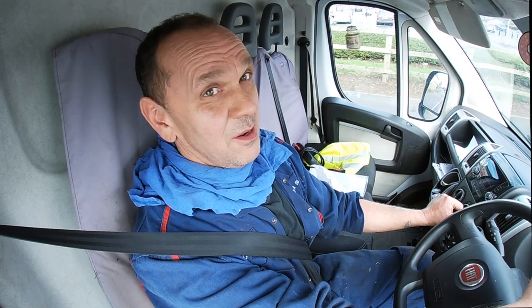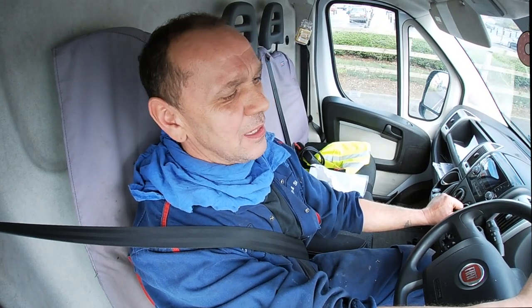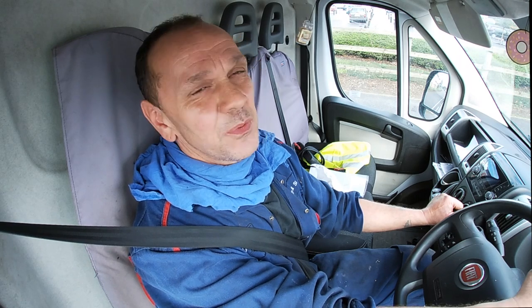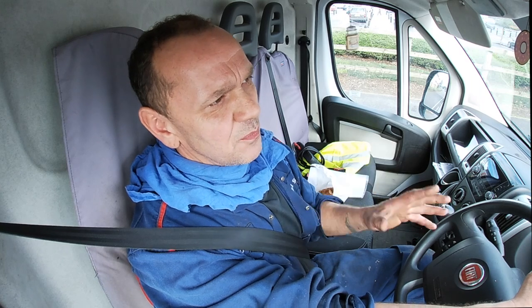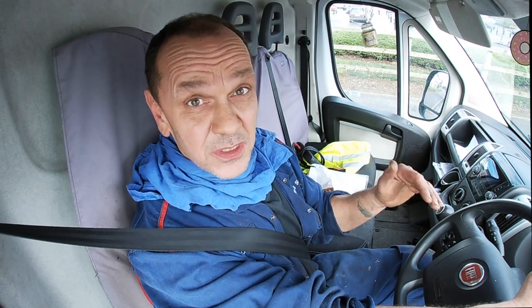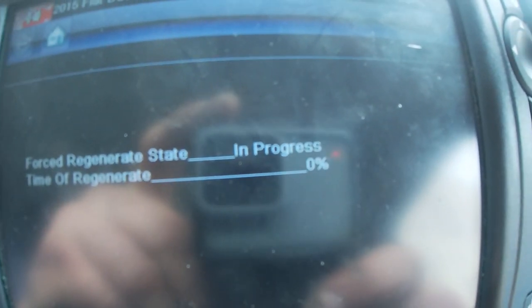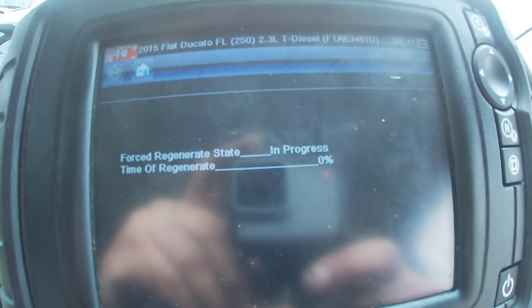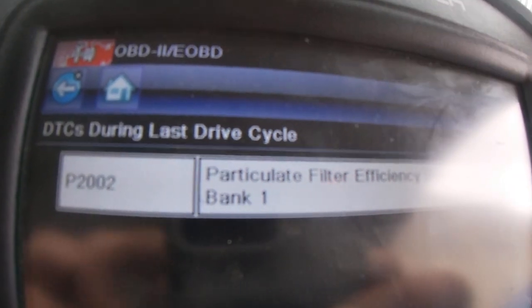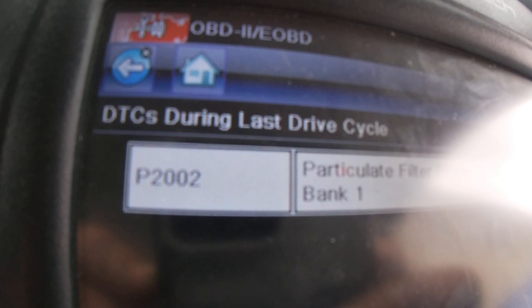I've got a fix here, which is good — I'll get a gold medal for five minutes, because next week it'll come back in with the light on again, and that will be when it needs a DPF. This van does a lot of miles. It does its own regens when required, but sometimes you have to do a forced regen, and that's where you need equipment capable of getting into the ECU and initiating it. The Snap-on Ethos works fine.